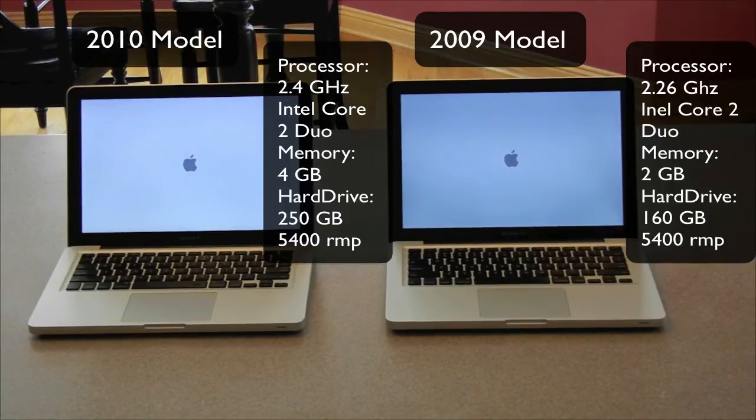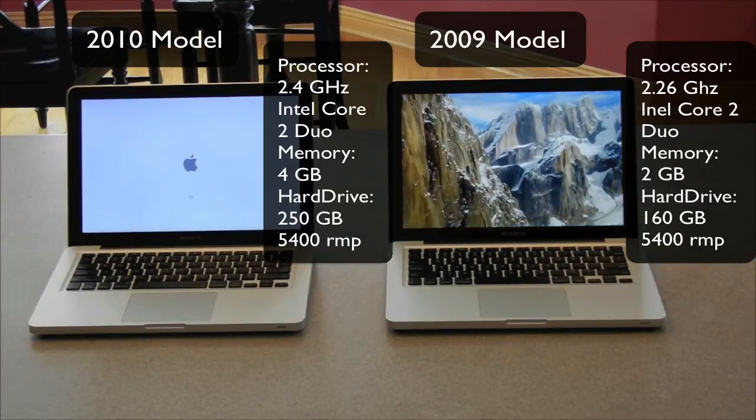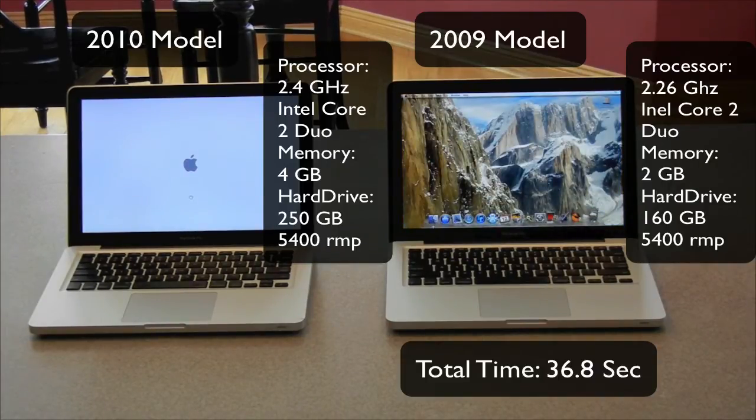Just some simple specs here: the one on the left, the 2010 model, is a 2.4 gigahertz Intel Core 2 Duo, 4 gigabytes of memory, and the hard drive is 250 gigabytes at 5400 RPM. The one on the right is a 2.26 gigahertz Intel Core 2 Duo with only 2 gigabytes of RAM and a 160 gigabyte hard drive running at 5400 RPM.